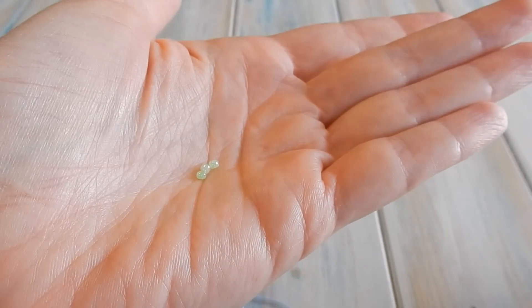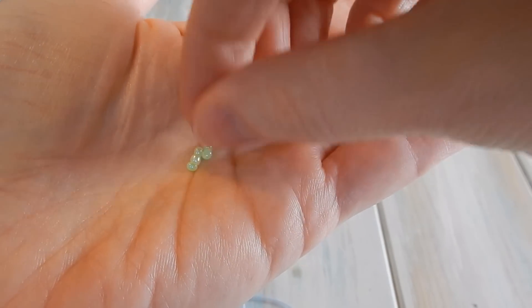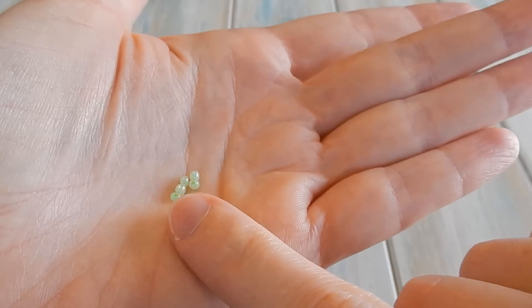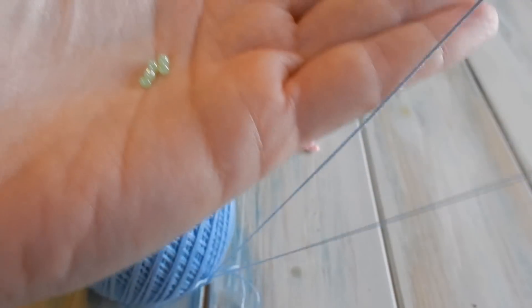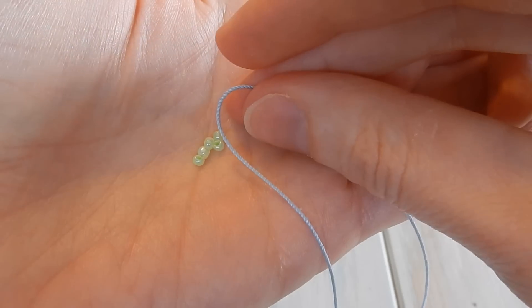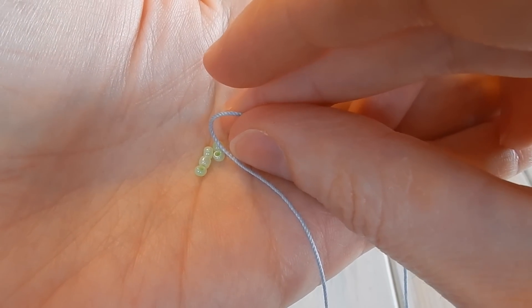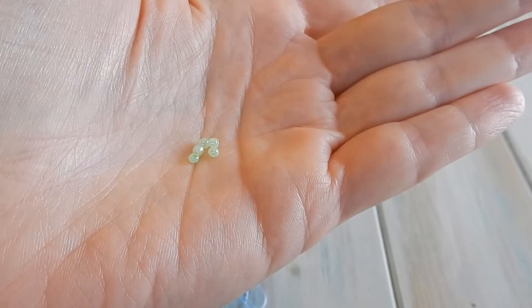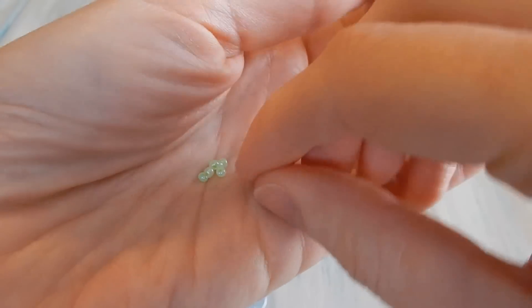It really doesn't matter what size bead you use or what size yarn you use — I just happen to want to make a very small little star. You just need to make sure that the yarn and the beads you use fit, so the yarn needs to be able to go through the bead of your choice. When you are threading on your beads — and these are very very small beads — you need to use a needle.